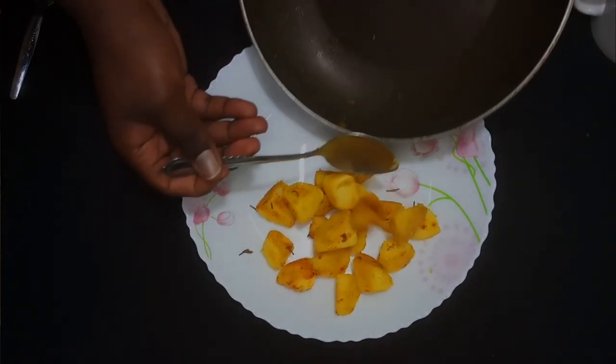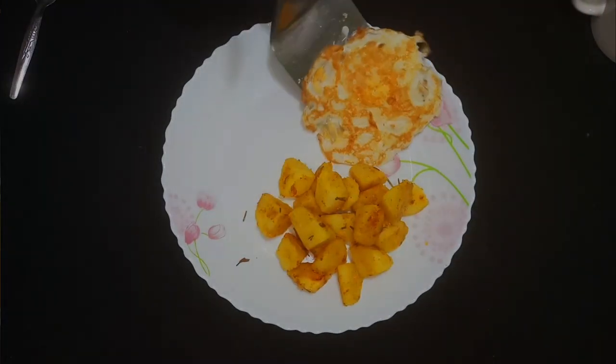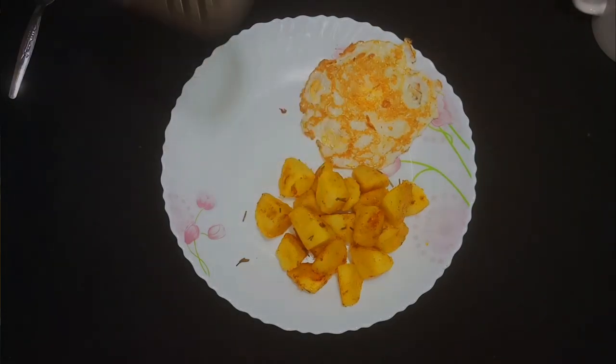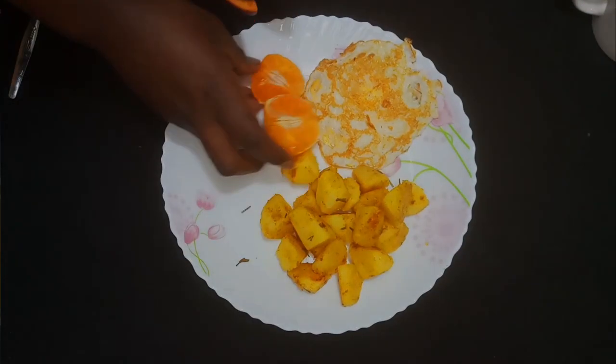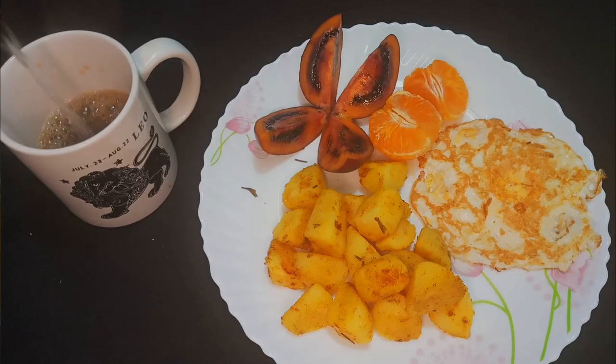Hello and welcome to yet another episode of hanging out with me in my kitchen space. In today's recipe, let's make some breakfast from scratch. I'm planning to have some potatoes, an egg, some fruits, and black coffee. So stick around and let me show you how to go about it. And without further ado, let's get started.